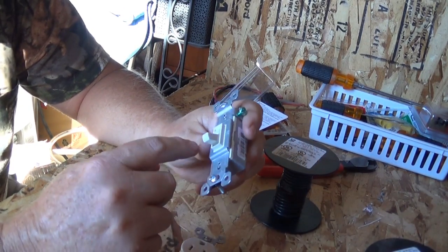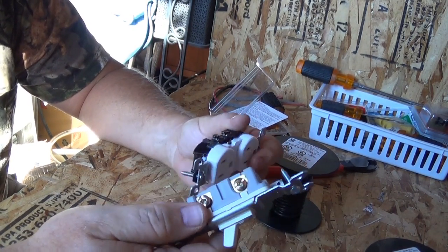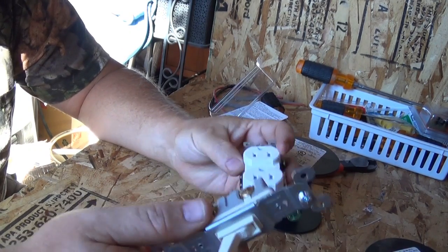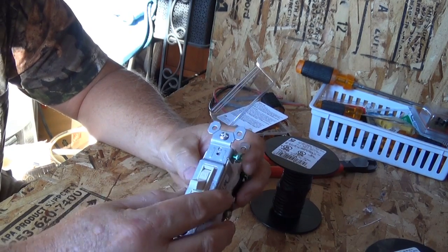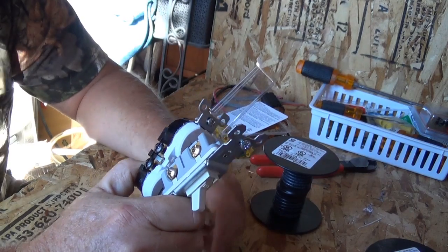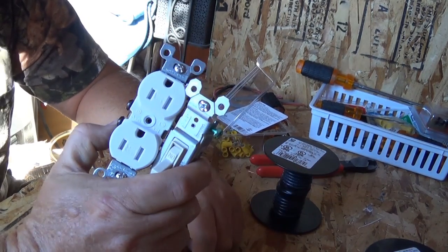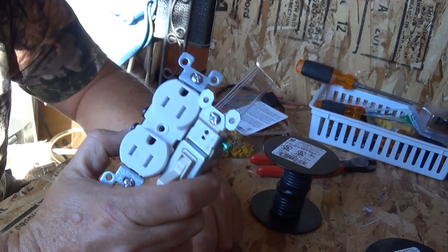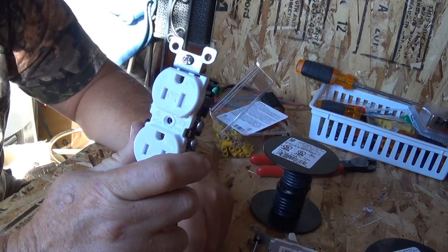You might see some fine print on here that says 'AC only.' That's just legal jargon saying they have to be used for AC for housing codes and permits and all that. But for DIY folks, solar applications, or just horsing around, you can wire both of these up for 120 volts or 12 volts.